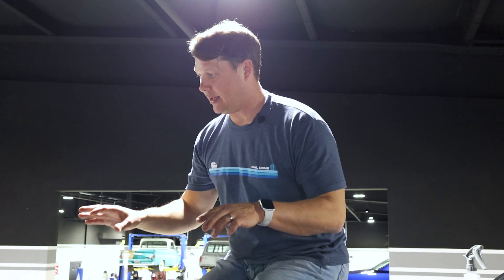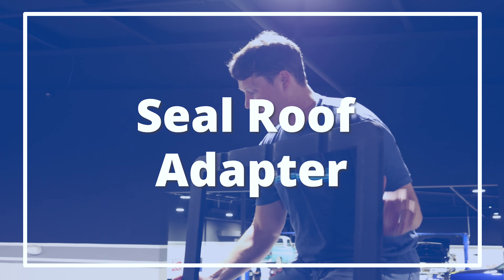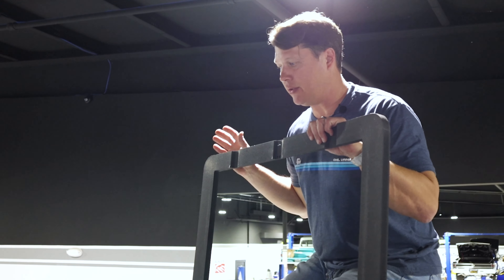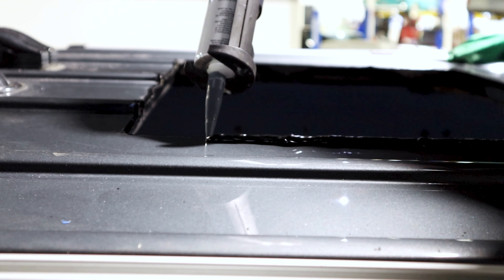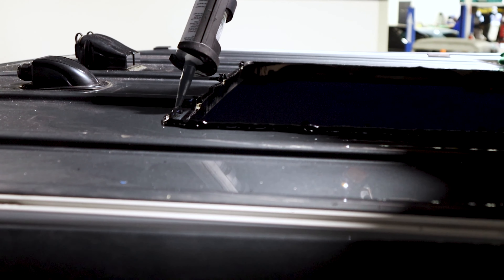Now that the edge protectant is all dry, we're going to put on the roof adapter. What we like to do is use a window seal type material so that no water can get between the roof adapter and the roof and get inside the van.